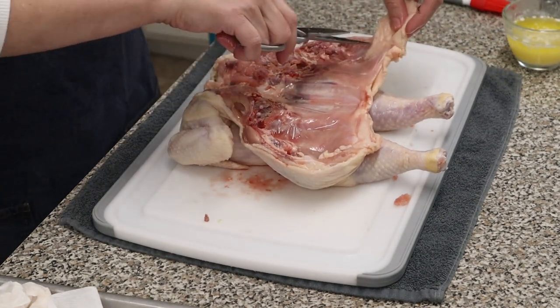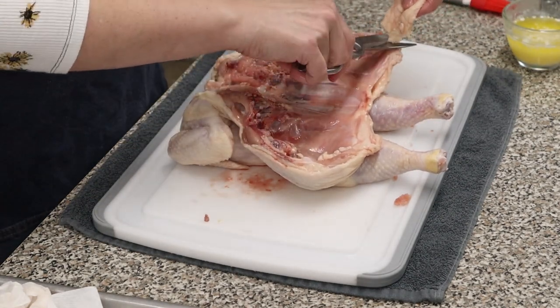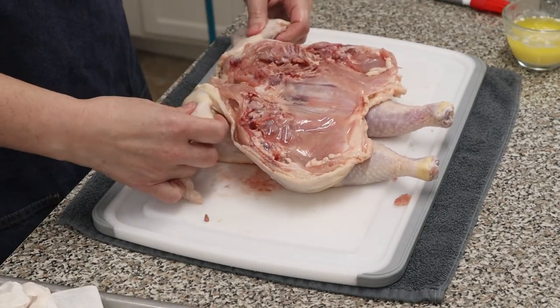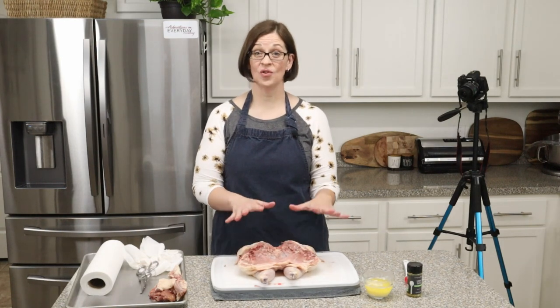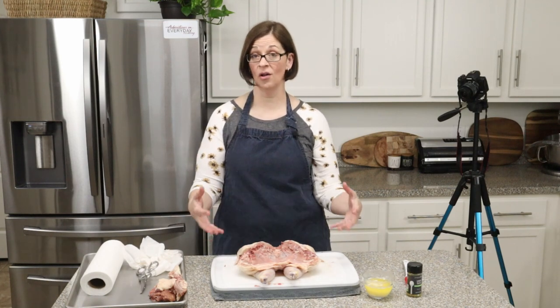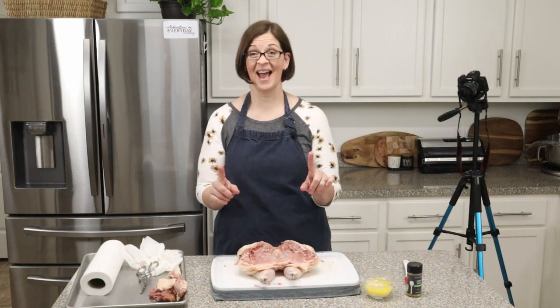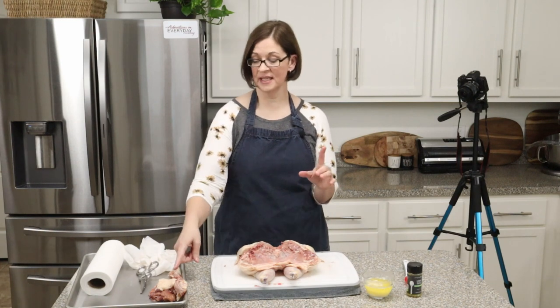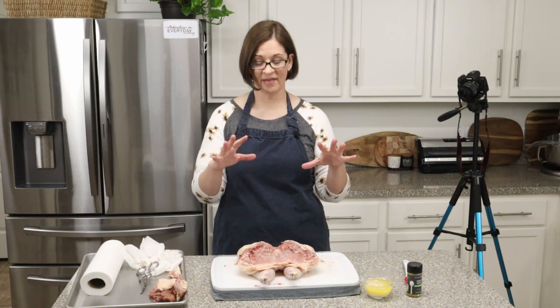I'm going to trim off some of the fat over here too, just because I don't really need it. Now comes the seasoning part — we're going to go ahead and roast this today so you can see how beautiful it turns out. It's great on a platter, great for serving to guests all spatchcocked and everything. I'm going to get my hands washed and get the backbone into a freezer bag for when I want to make stock, and then we're going to season this and get it into the oven.